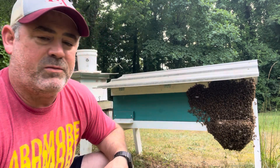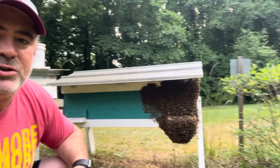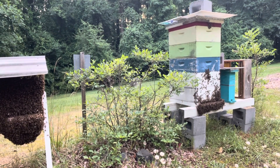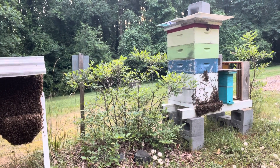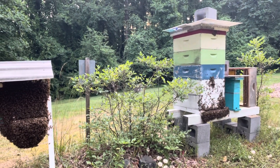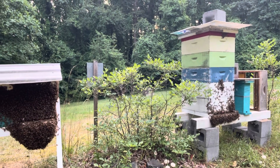The other larger hive I have right there is doing the exact same thing. I went in today as well — they've got plenty of room, and they've got almost about a half a super of honey up in the white box on top.